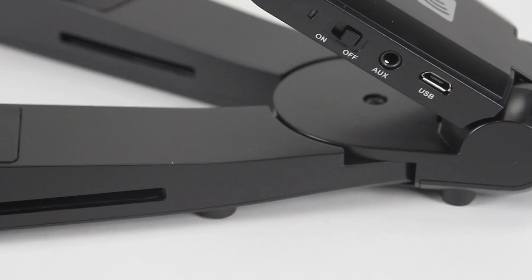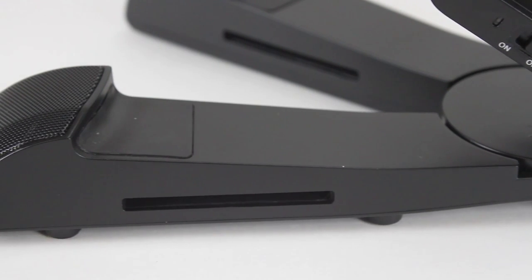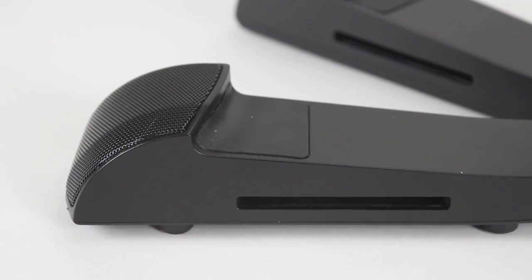The SoundPad offers high fidelity sound and it has two stereo speakers equipped with bass. Let's hear the difference. This is the sound with the iPad's original speakers.